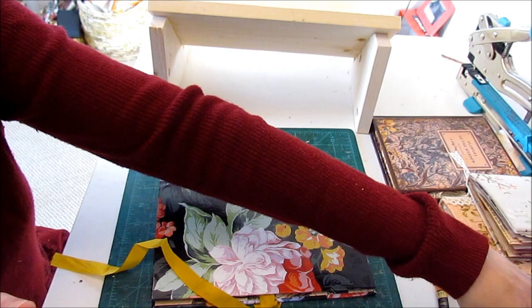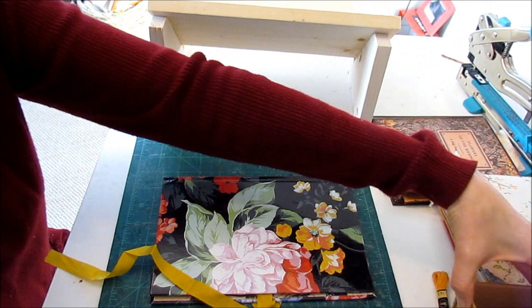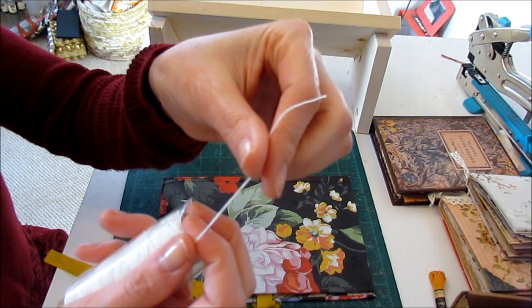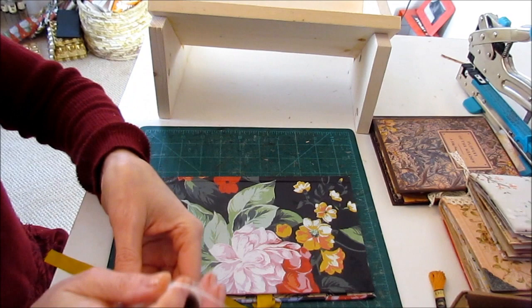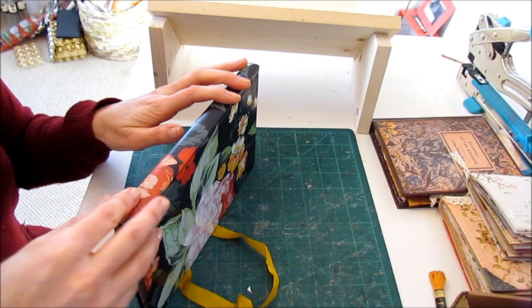Normally I use this whole little binding kit I got as a gift a while ago. It has everything I need pretty much for binding, and I usually use this spool of thread which is quite thick and it's sort of like a waxed thread. That's what I normally use to sew my signatures in. But for this one, I'm going to go back to what I used to do and leave it bare.